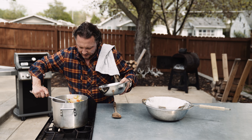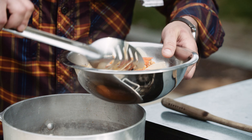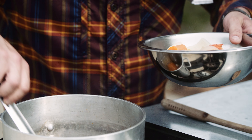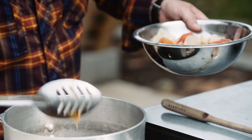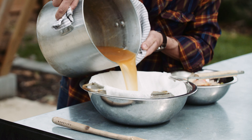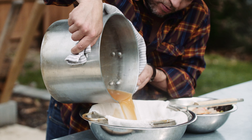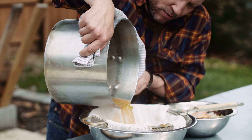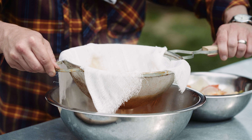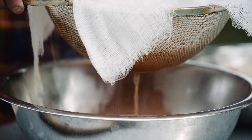We're going to spoon out as many of these solids as we possibly can. There's still a few pieces left down in there but we can get that with the strainer. We've got two layers of cheesecloth on top of this strainer and that'll just get the fine stuff. We're just going to slowly pour that right over, slowly lift this up, and let that drain.